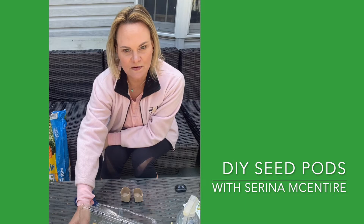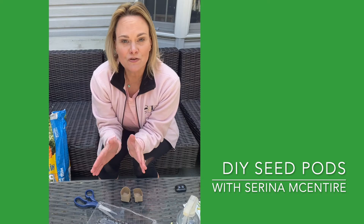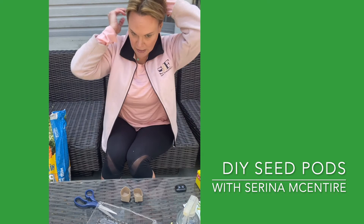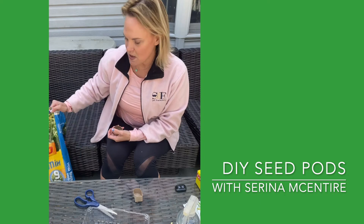I actually already made some here in this old strawberry container. If you have something like this, it's great because we're gonna create our own greenhouse. If you don't have something like this, you can use a Tupperware container with a lid, or any type of like a cake pan and then put some saran wrap or something like that over the top.